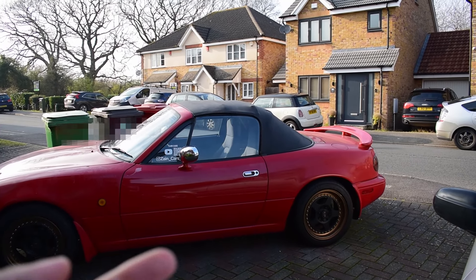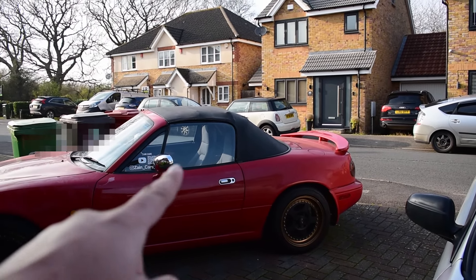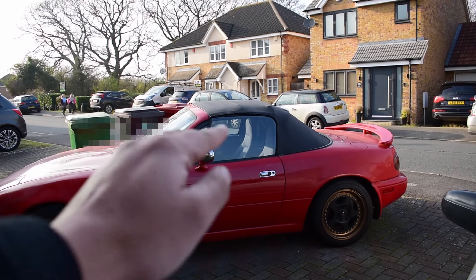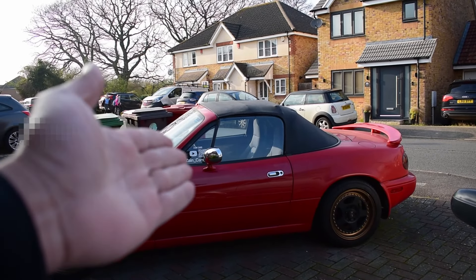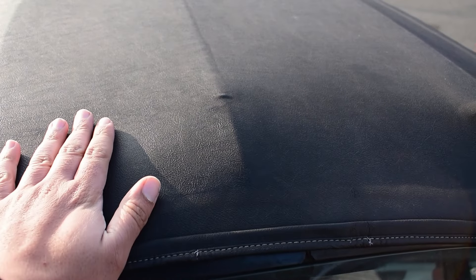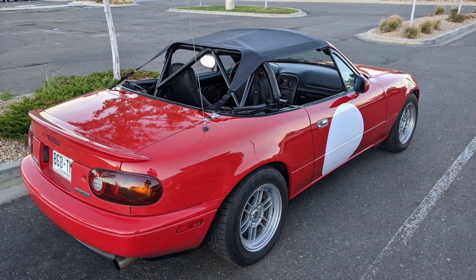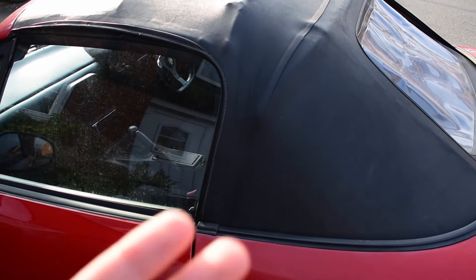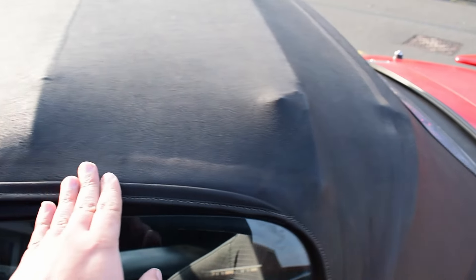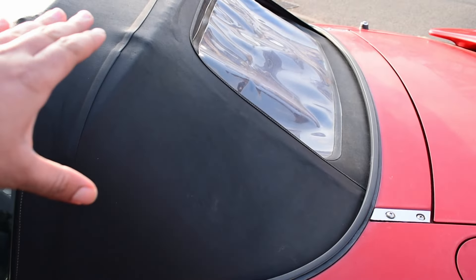Did you buy an MX-5 to put the soft top down, but get interrupted by the wind because you live in the UK? Well I've got something that might help. You can enjoy the thrills of the top down but with the thrills of having cover over your head, just in case it rains like it does in England. The idea is to have a soft top like this, basically like a bikini top — inspired by Project G. You have your soft top like this, and it ends about here, comes out down here, and mounts to the Frankenstein bolts, so you end up having an empty back and open sides, but only a top cover.